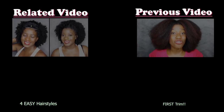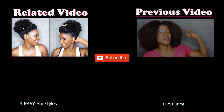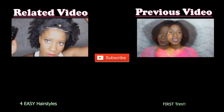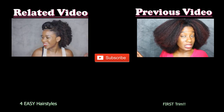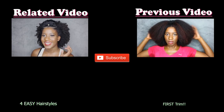I'll be showing you how to do four really easy hairstyles for this summer, and for each hairstyle I've added a nice little accessory just to jazz up the look. The aim of today is just to go through and trim about half an inch of hair to remove the single strand knots while still maintaining the shape of my hair.